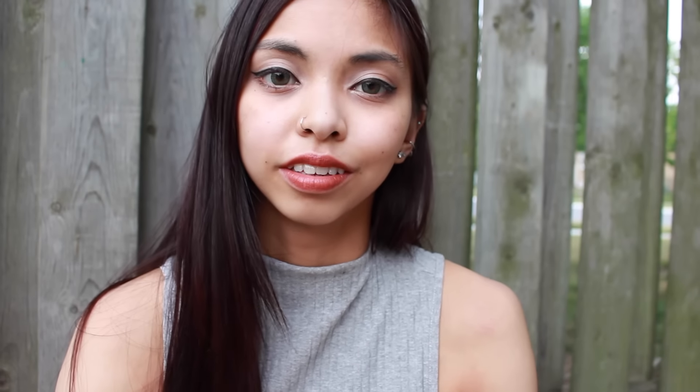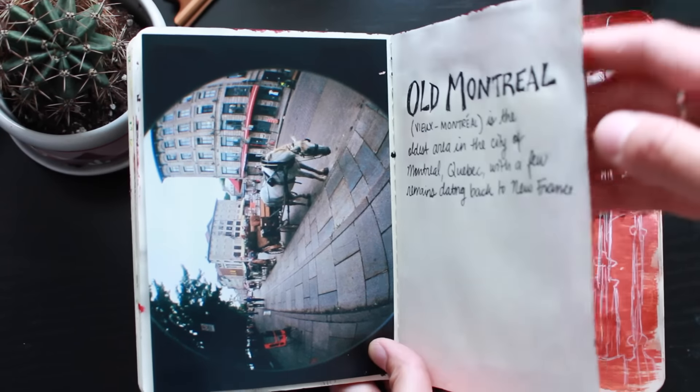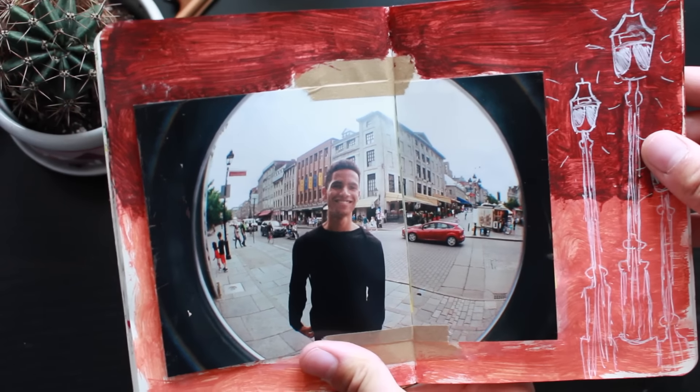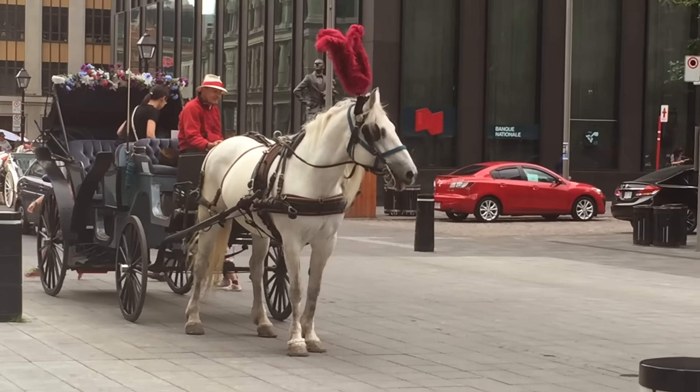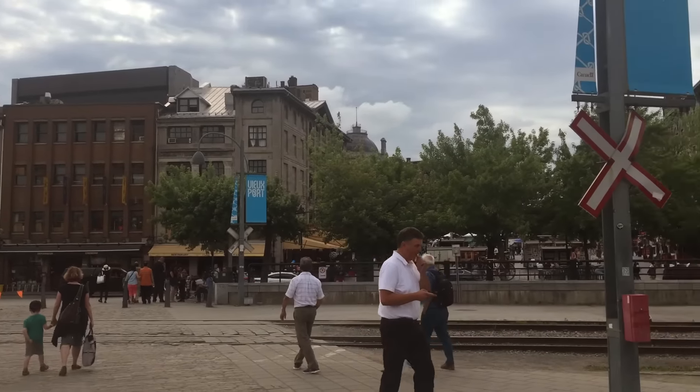When I told a lot of my friends I was going to Montreal, I asked them where should I go, and the first thing they all said was Old Montreal. It reminded me a lot of Paris when I went a couple years ago. I really liked the cobblestone streets, although they were pretty difficult to walk on. They have a lot of horse carriages and little cute boutiques and shops. We actually didn't really know where to go when we got there, so we just basically explored the area, kept walking until the cobblestone ended, and then turned back.